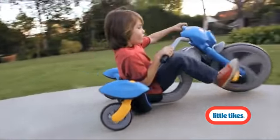Turn and Spin fun is guaranteed for years to come with the new Turn and Spin trike from Little Tykes.